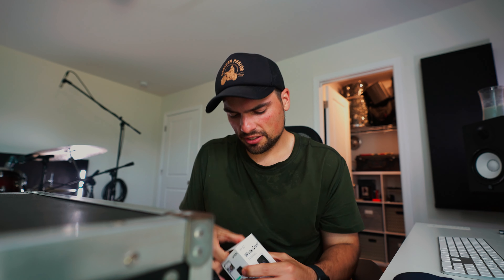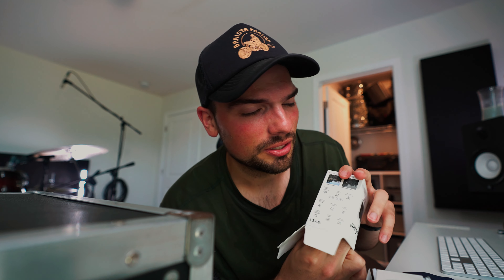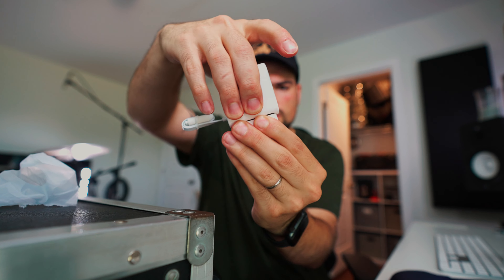I saw it on Amazon last week — a security camera that cost $35. I figured for 35 bucks it's worth a shot. It's great, tiny, easy to install — so great that I actually ordered a second one, and that second one is coming today.